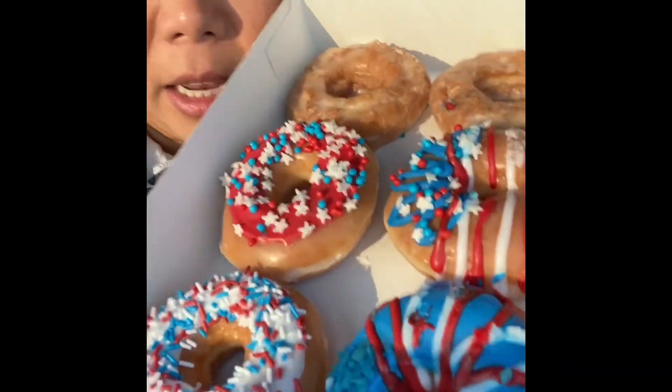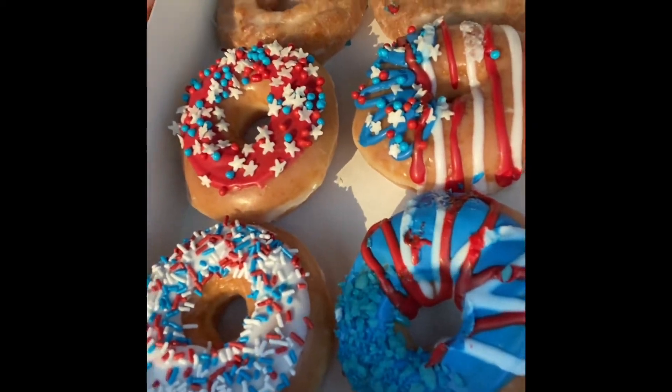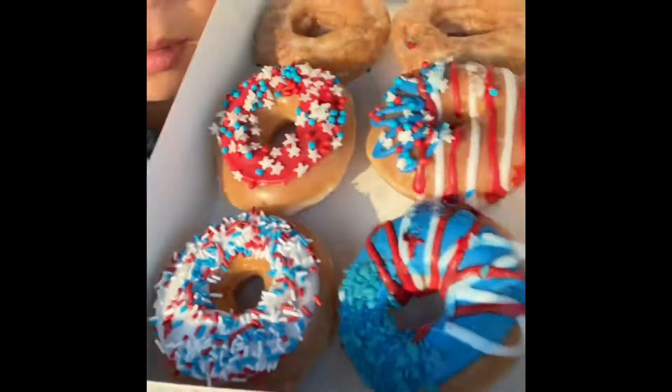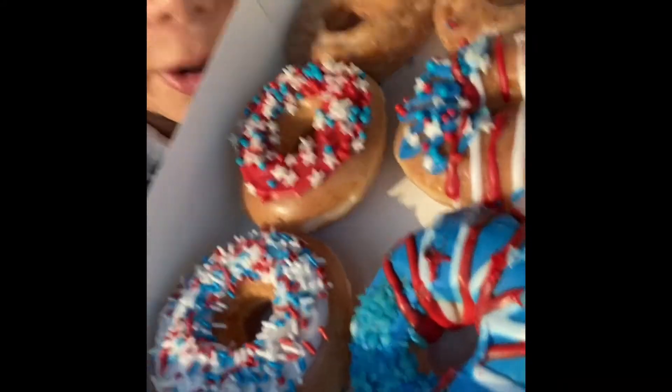Good morning! I have something so exciting — Krispy Kreme limited edition Freedom Rings! Let freedom ring — I got Krispy Kreme!